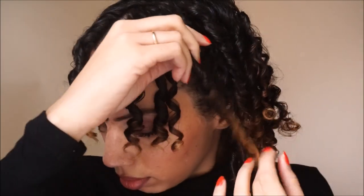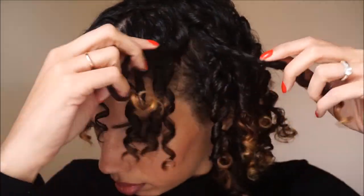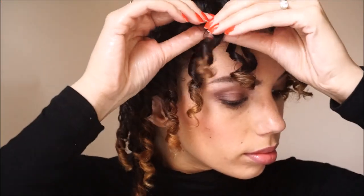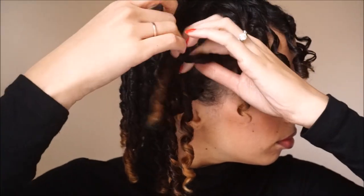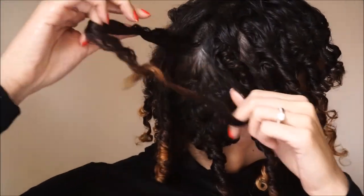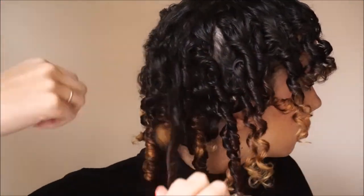Now if you have thick hair, long hair, or a lot of hair, this part may take a little while. But as you can see, I don't have a lot, so it's not going to take me very long. For some of you, you may be able to split one of your coils into four or five ways — I am lucky if I can get two ways, which is all good. You just have to work with what you have.